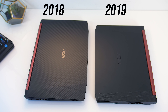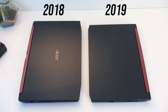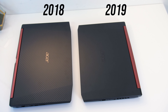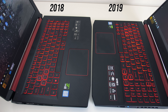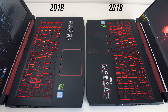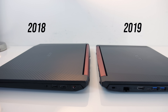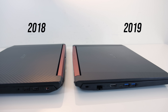On top both have plastic lids. The older 2018 model has a carbon fiber texture over the whole thing, while the newer 2019 model is mostly smooth with a grooved triangular pattern on the sides. Inside both are black, though the older 2018 model has a carbon fiber sort of pattern on it, however it's not textured like the lid, just smooth. The newer model is all matte black and looks a little cleaner, and both have plenty of red accenting. The build quality of both seemed fine for machines mostly made of plastic.